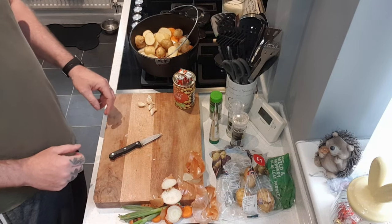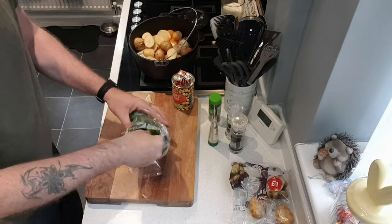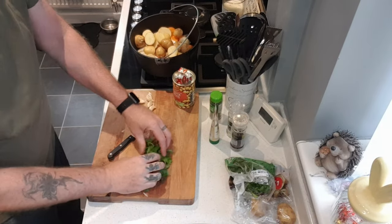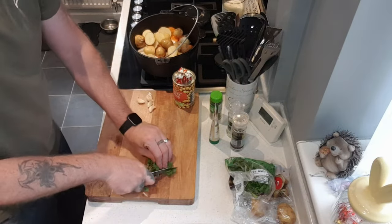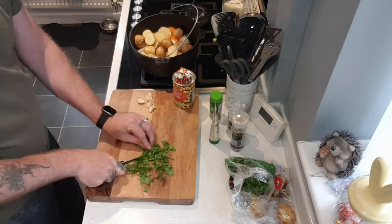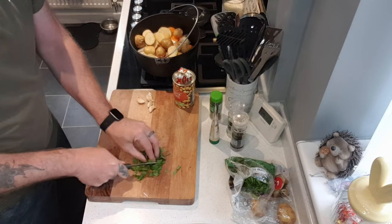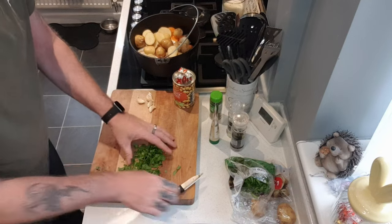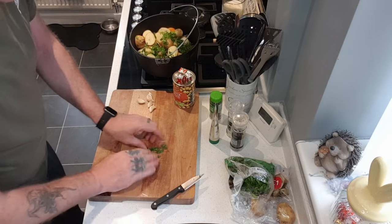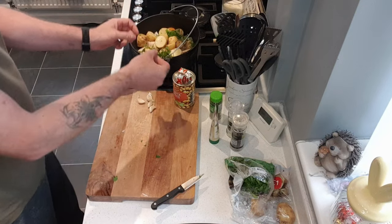Just get rid of this mess, I'll come back to you. A little bit of parsley, pull a bit off. I'll just cut it finely, not too finely, just put a couple of cuts in it, release that flavour a little bit. That can go in there like that. Looking lovely in there.